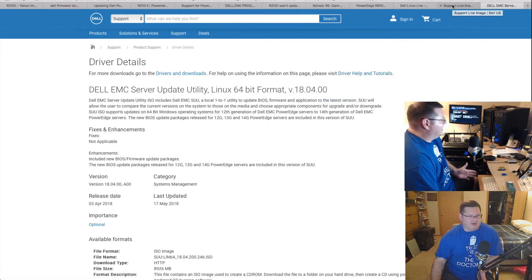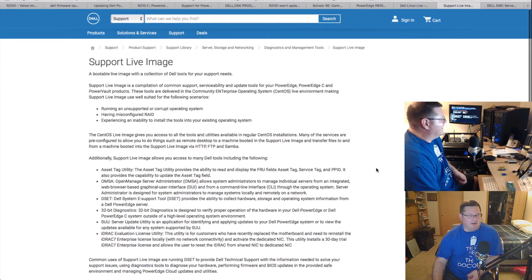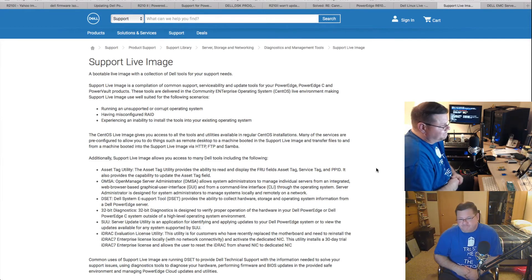After you find the Dell support live image — which is about a 1.5 GB ISO — you create it with Rufus. Then you download the Server Update Utility, which is a 9 GB ISO file. You mount that in Windows 10, then copy all the files to a folder inside the USB thumb drive you already created with the live image. So the SUU files are nested inside the live image's file structure on the same drive.